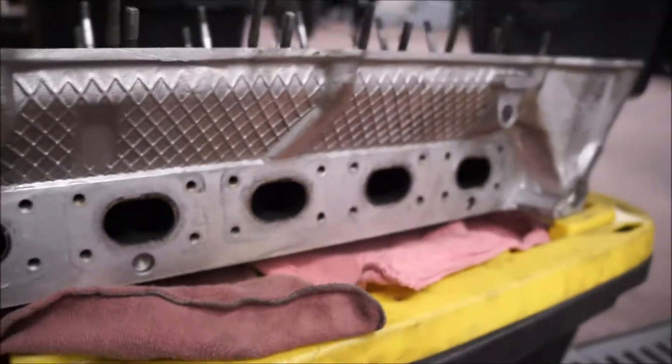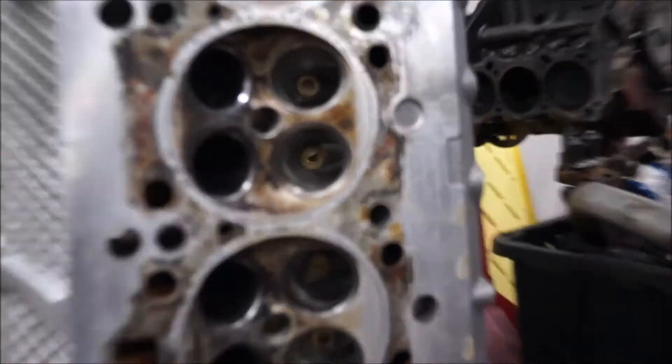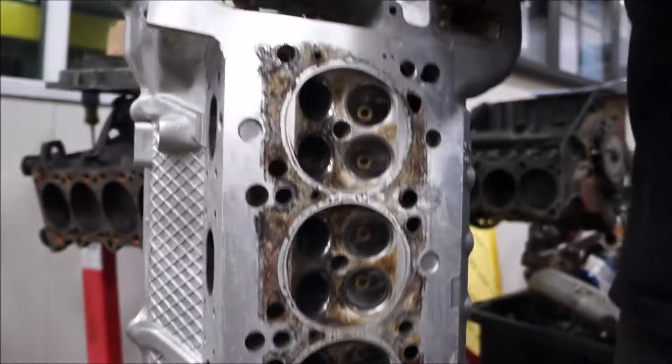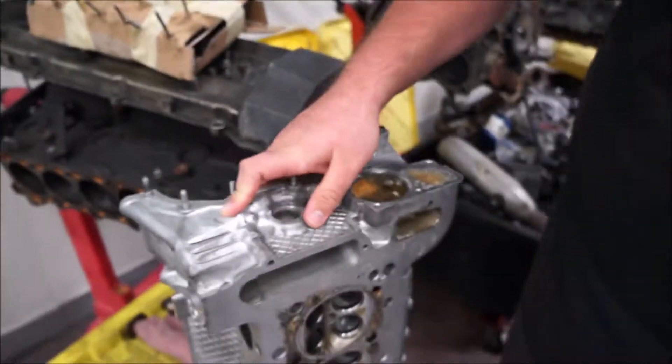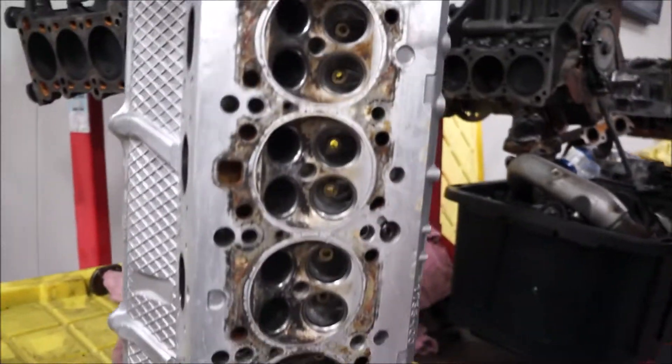Look at those runners though — look at the exhaust runners. Feel a little gunk, but you know, it's gonna be that way, and they're gonna get dirty anyway. So it came out a lot better than I was expecting. Like this was all freaking nasty. The intake runners are super clean. Even in here, the coolant area — yeah, there's still some residue, but it's a lot better than it was.